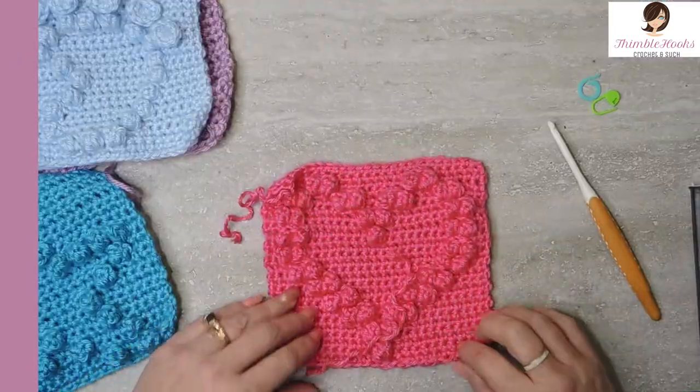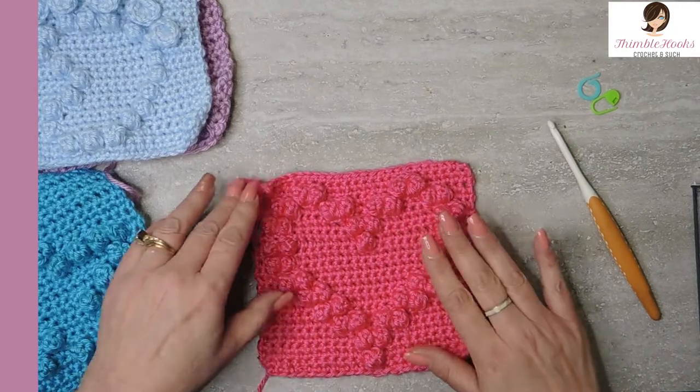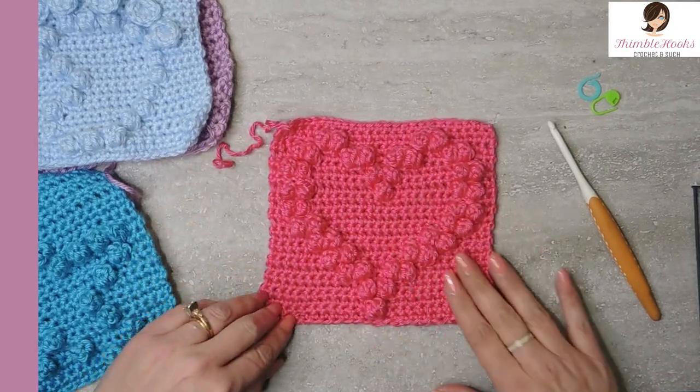I'm going to show you how to do the heart today. This would be a great little addition to a patchwork cardi — a few of them here and there would be really cute — or in a patchwork blanket, a baby blanket, a wedding present. There's all kinds of ways that you can use a heart. Hearts are easy and this one is just really cute, and you get to learn the popcorn stitch today. It's really simple.